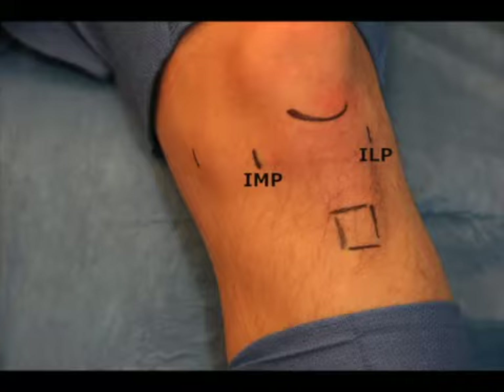It is important these portals are established in near full extension so as to avoid involvement of the prepatellar fat pad or Hoffa's fat pad.